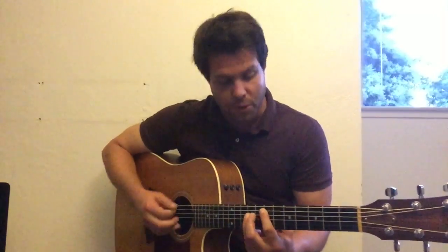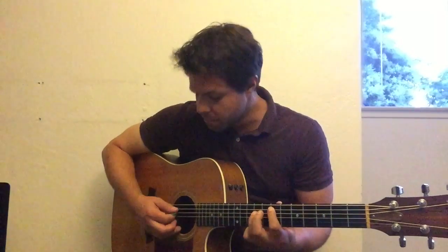Starts off with an E power chord. That's on the A string, 7th fret. Just two fingers. Then you take your first finger off — A note. Keep your ring finger where it was.